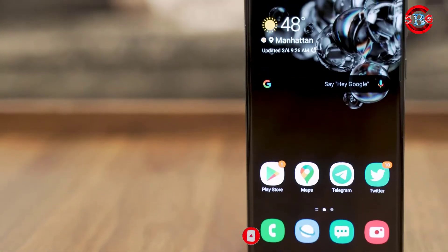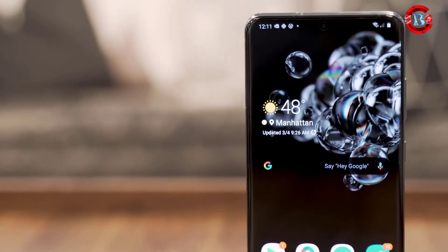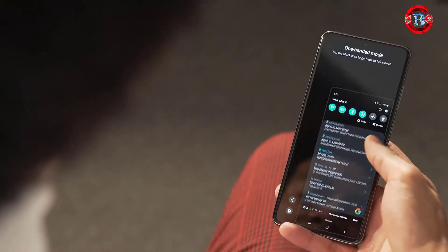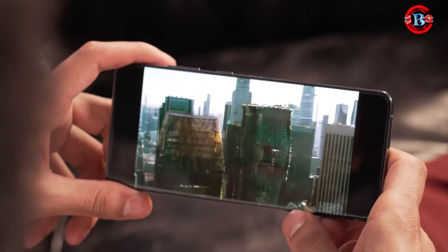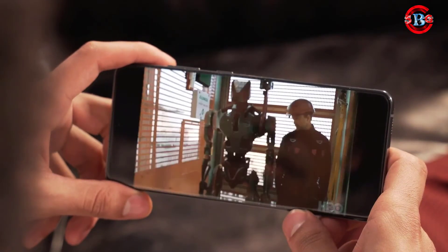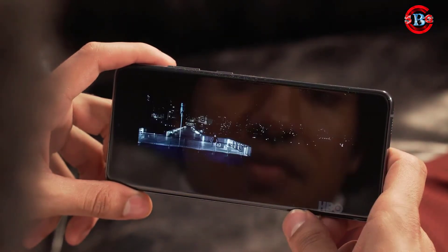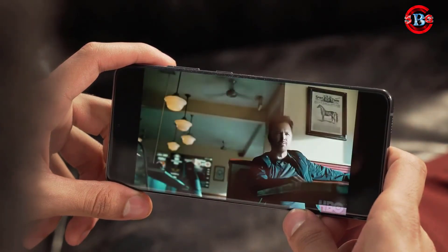With a 6.9-inch dynamic AMOLED display, this isn't going to be an easy one to handle with one hand for most people, including myself, who for the first time had to use one-handed mode to interact with the phone. But it does give you a wonderful viewing experience. The Quad HD Plus AMOLED display delivers deep, inky blacks and popping saturated colors paired with sharp detail reproduction. Combined with the booming clarity of the stereo speakers, it's one of the best viewing experiences you can have on a phone.